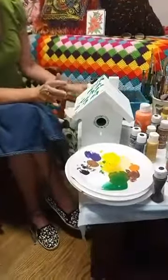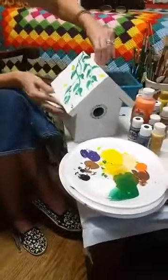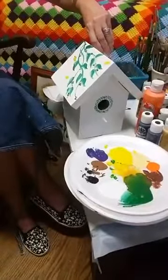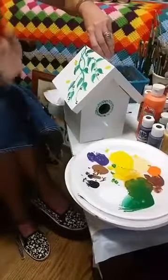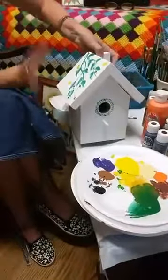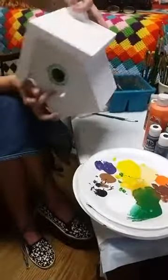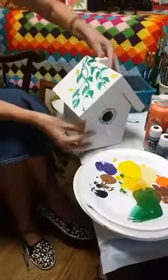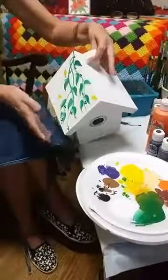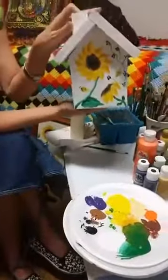I've already started it. We base coated it. You can get these at any craft store — I think we got ours at AC Moore, but you can get them at Michael's or just about any craft store. It came just bare wood and we put a base coat of white on it. I've put some leaves on the top and I'll show you how I did that, and what we're actually going to show you today is the sunflowers.